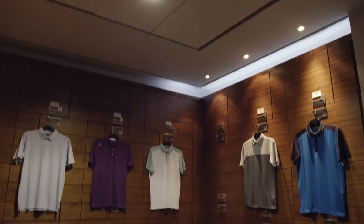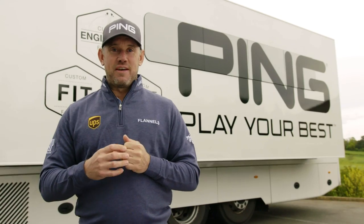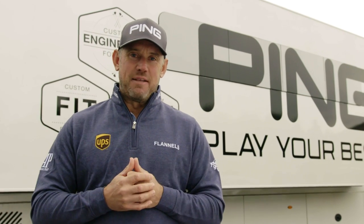Hi, I'm Lee Westwood. We're here at Close House. I'm here to surprise five PIN customers and offer them a bit of advice and a bit of knowledge, but generally just take the mickey.